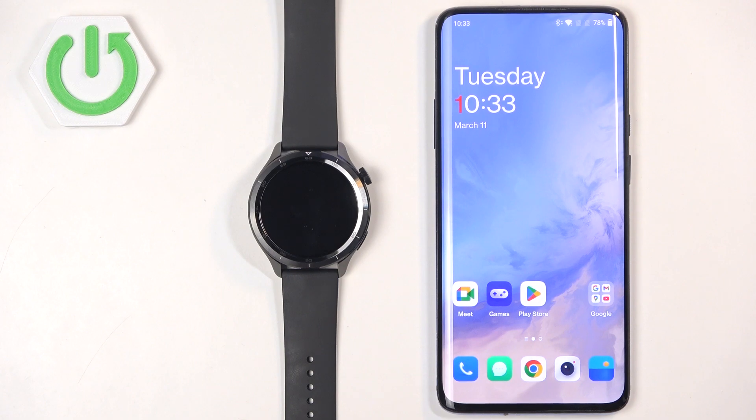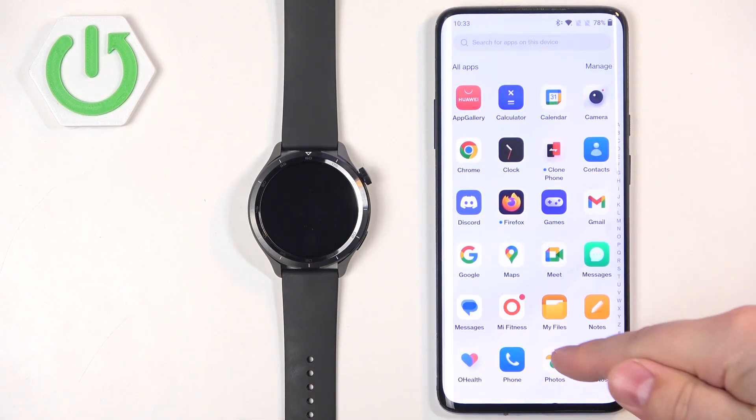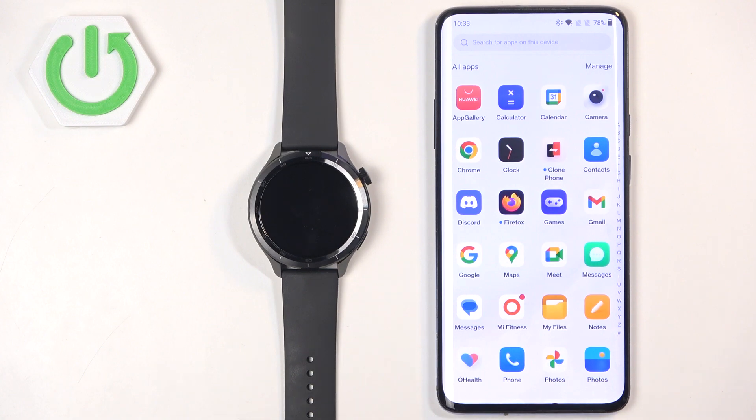Before we start, if you want to receive notifications from your phone on your watch, your watch needs to be paired with your phone via the Mi Fitness application. Once the devices are paired together, we can continue and open the Mi Fitness application on the phone that is paired with our watch.